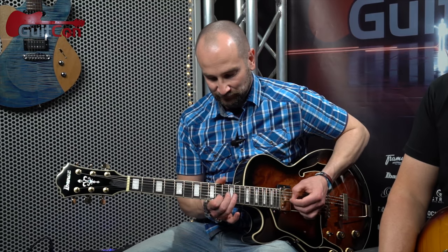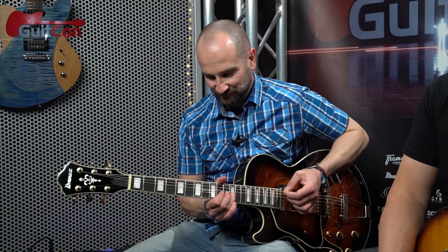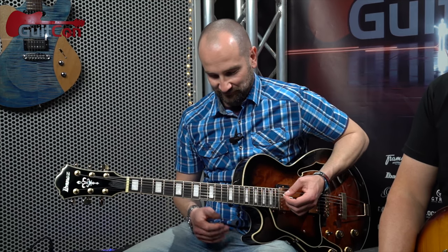Shane goes first after deciding to play in the key of A. He shares a BB King style lick he showed the Tone King — one of his favourites. After playing it, Rick responds: "That's nice, I like that one. It's got a major sort of vibe to it."